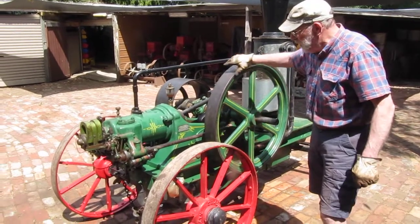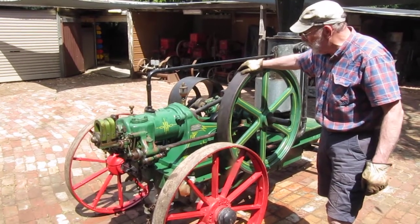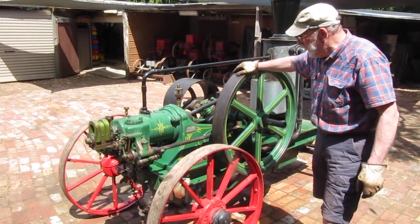This is a Tangye AA, a Benzoline engine designed to run on petrol. It dates from about 1911.